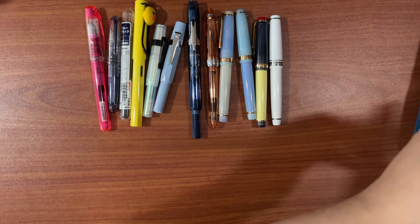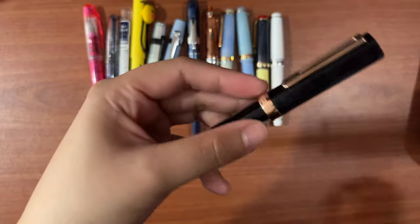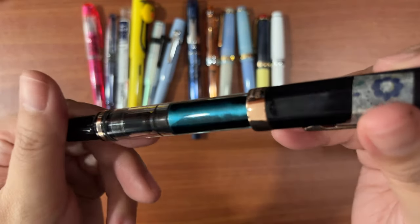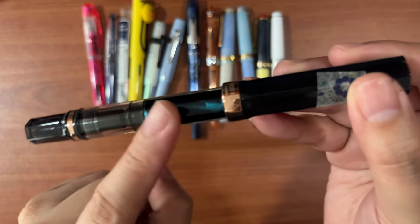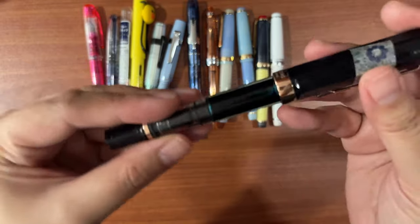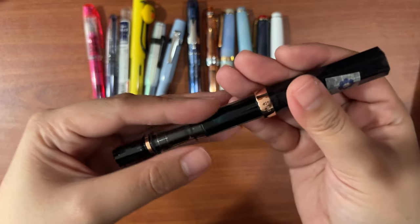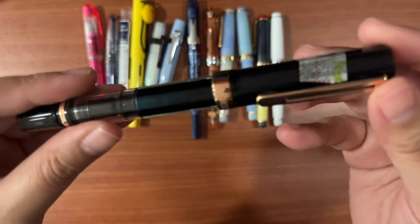I have two Twisbees. The first is a Twisbee Eco in smoke and rose gold trim in the broad nib. As you can see, I have a shimmer ink from Robert Oster — Stargazing — though I've since let go of that ink because most of my pens are extra fine and fine nibs, and it's a nightmare to put glitter ink in those.